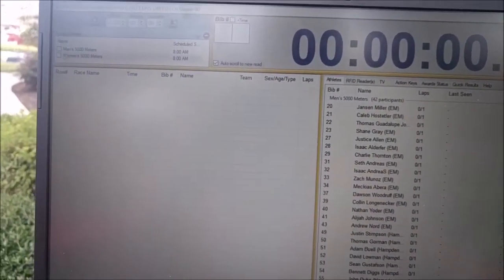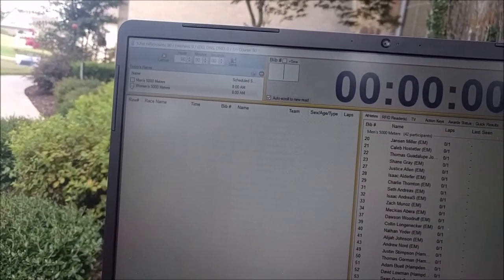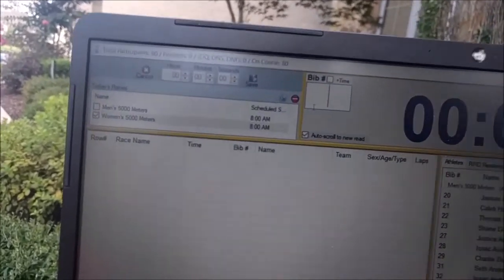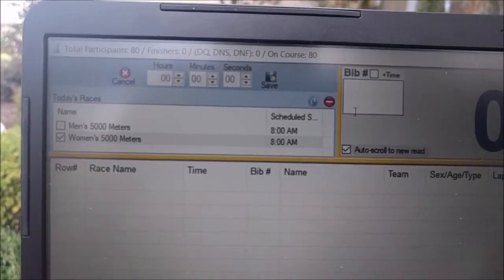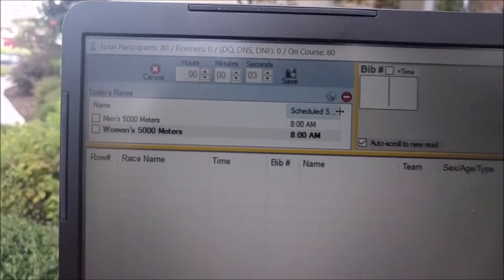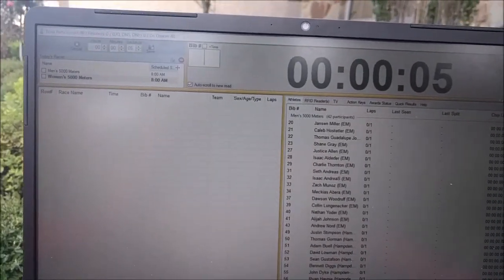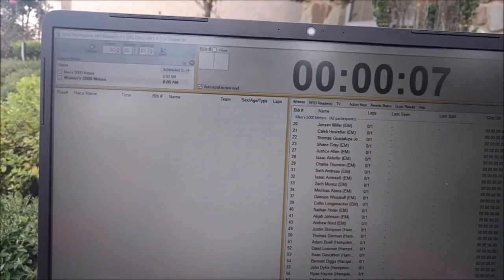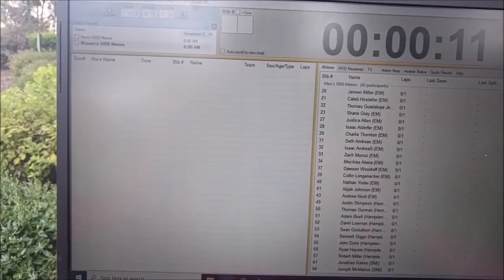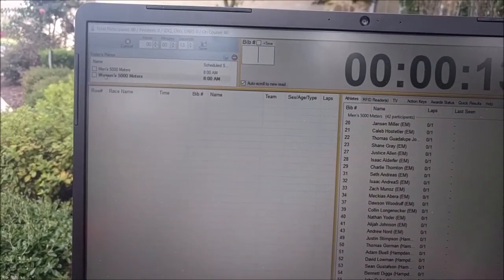The reason why you pull all races in: if you're on the finish line computer and you only have the women's 5K checked, and then press the space bar, only the women's race is going. So if a men's tag is picked up at the finish line, the software knows this belongs to a race that hasn't started and ignores it. That's one of the benefits of pulling all races in.